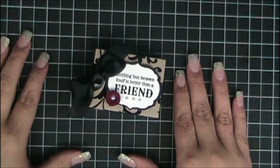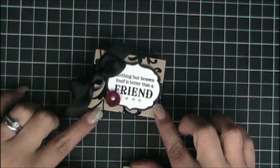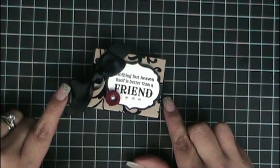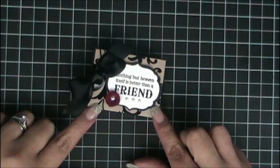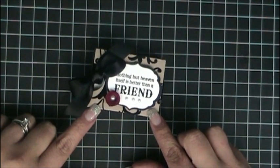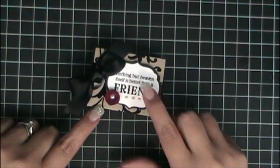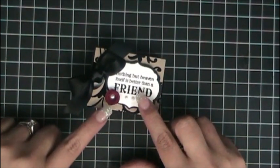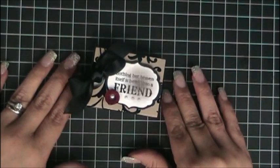Welcome to Add a Little Dazzle. In today's video I will be teaching you how to create this match box using the Mocha Morning Designer Series Specialty Paper along with the black satin ribbon. These little match boxes are perfect as party favors and as small gifts that you can fill with a lot of different items, accompanied with the beautiful stamp set Blessings from Heaven, some pearls, and a beautiful little flower. So let's get started.